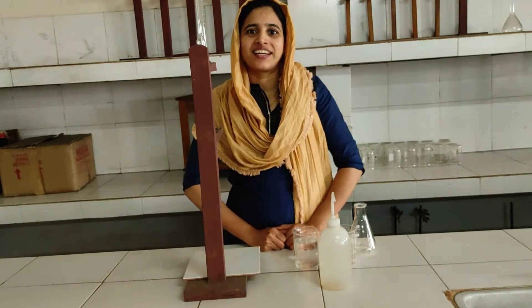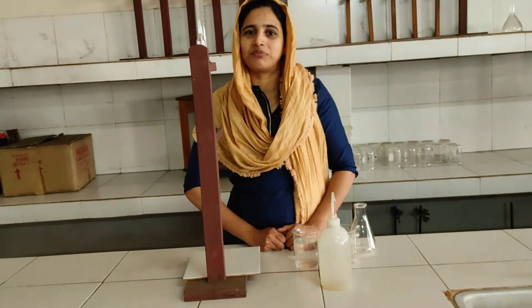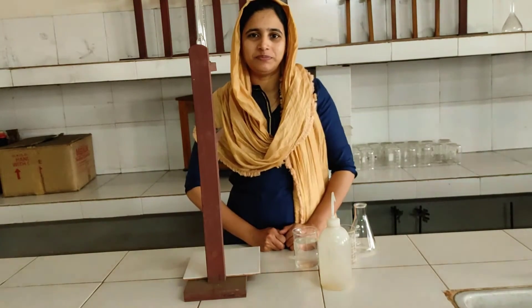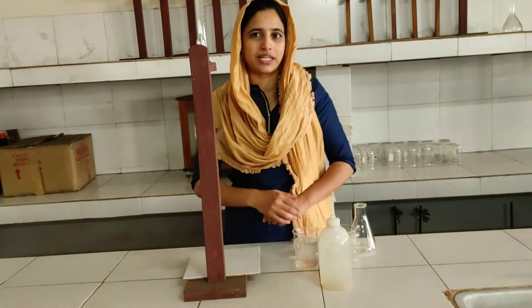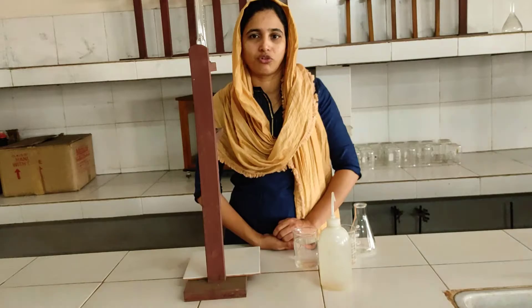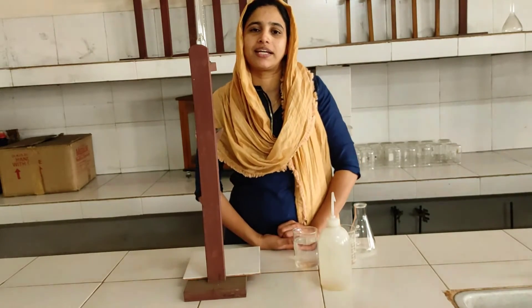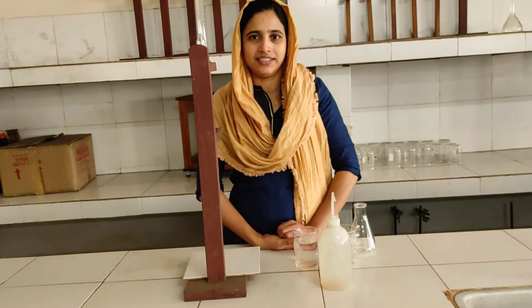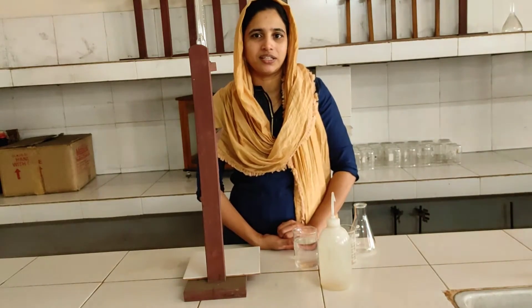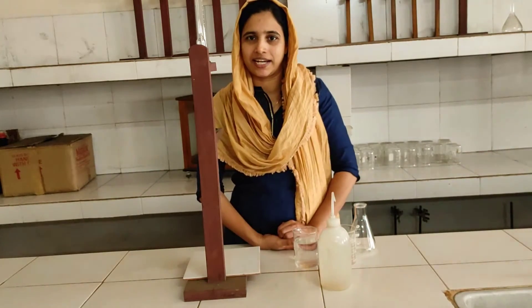Dear students, I am not in our lab, but I am able to learn practical skills. We are doing a volumetric analysis. We are doing an estimation of HCl. We are already discussing practical things.